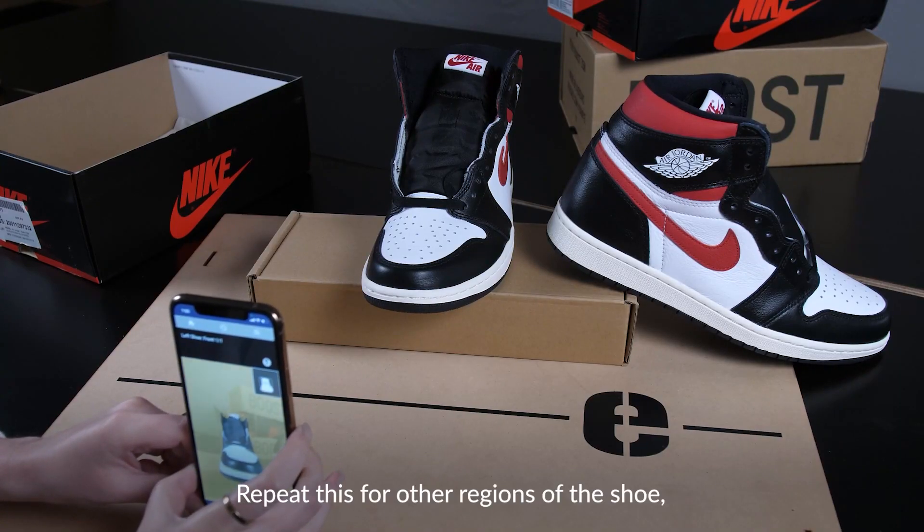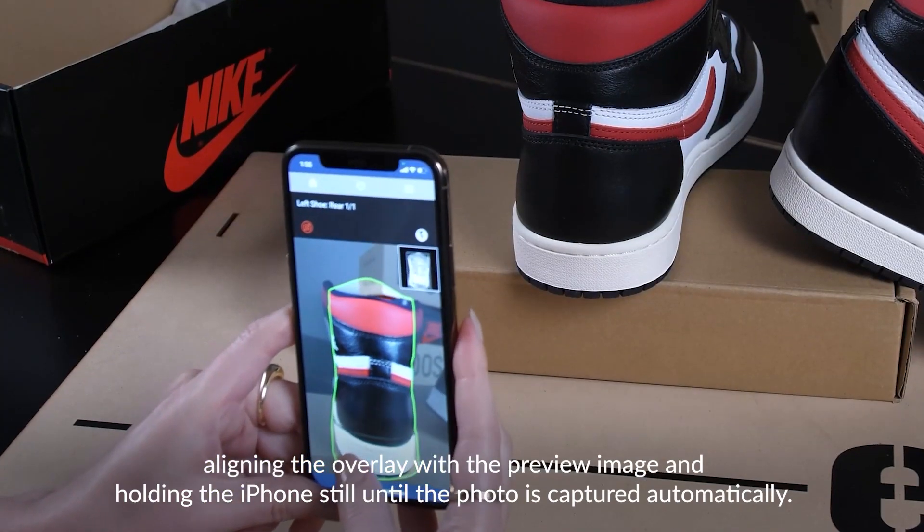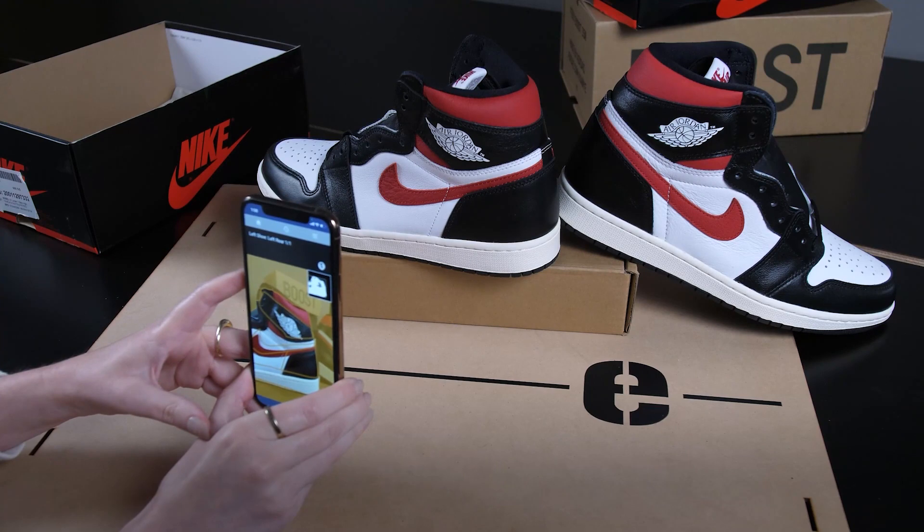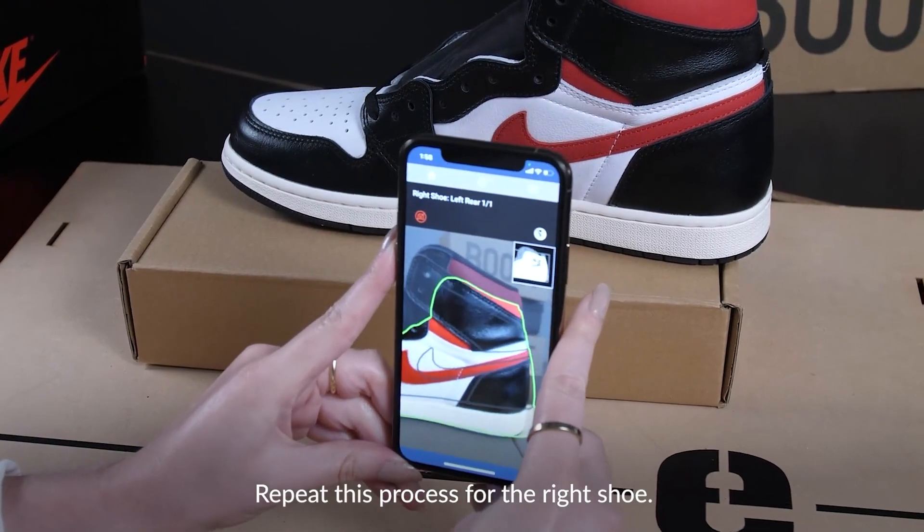Repeat this for other regions of the shoe, aligning the overlay with the preview image and holding the iPhone still until the photo is captured automatically. Repeat this process for the right shoe.